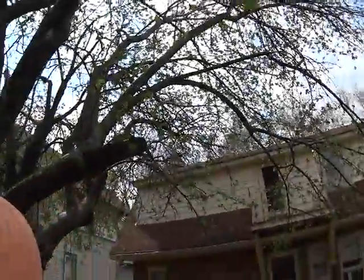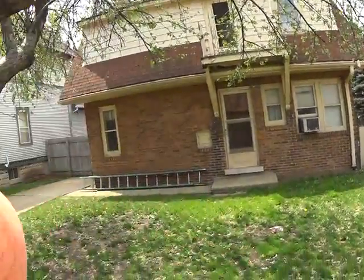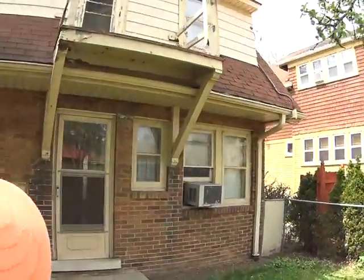That roof is in bad shape up there. That's probably why we're getting a lot of moisture and cracking. A little bit of tuck pointing. Grading. Overall, good shape.